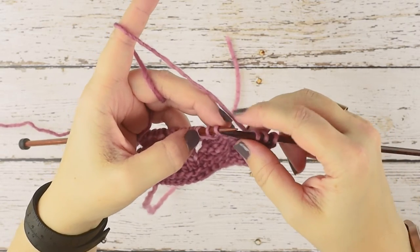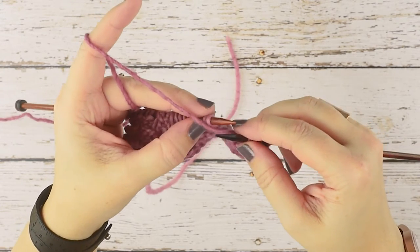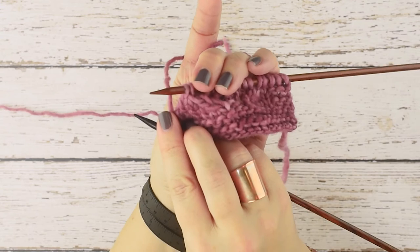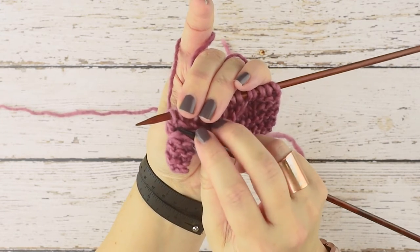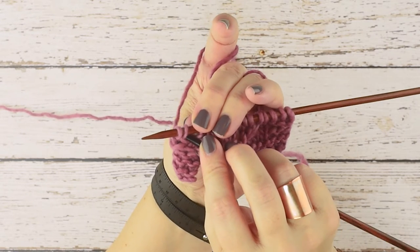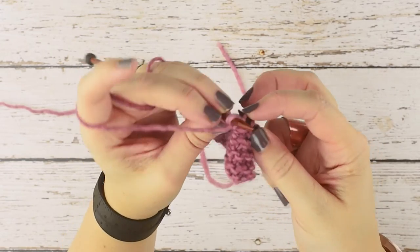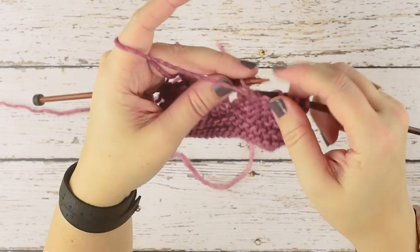We want our yarn in the front since we're purling. We're purling two together through the back loop, so we're going to rotate our work to the right side so you can see it. We're going to place our right hand needle purlwise through these two stitches from right to left, just as you normally would purl two stitches together, then yarn over the needle and purl those two together.